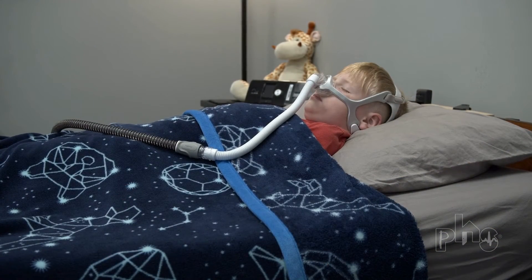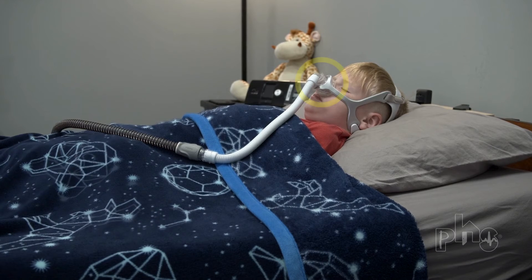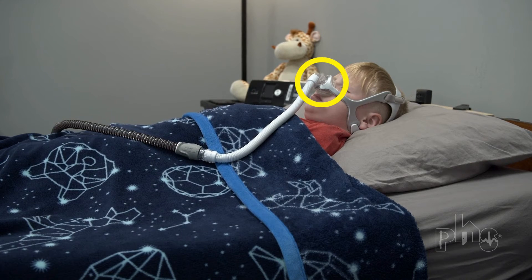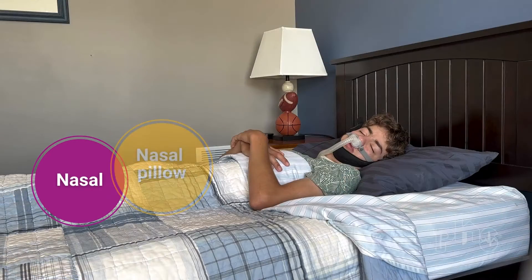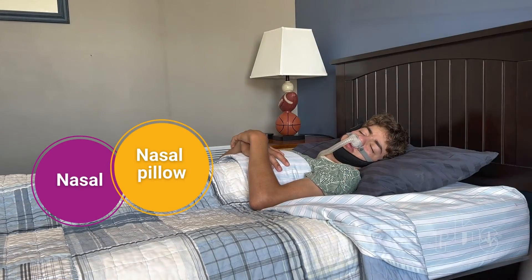Air from the tubing enters the patient's airway and lungs through a mask. Masks usually have headgear to hold them in place and come in three main styles: nasal, nasal pillow, and full face.